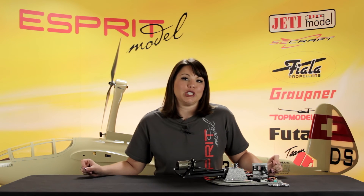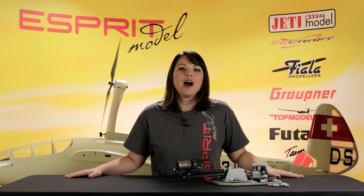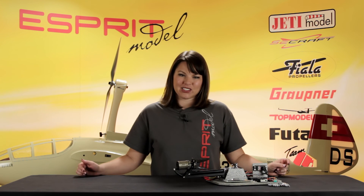You can also purchase replacement spring sets for the propellers. In addition to the retractable self-launching system, we offer a stationary sailplane launching power pod. All of the available accessories will work with both systems. You can find more details on our website, www.espritmodel.com. Thanks for watching.